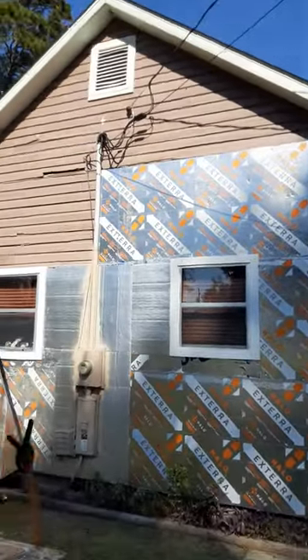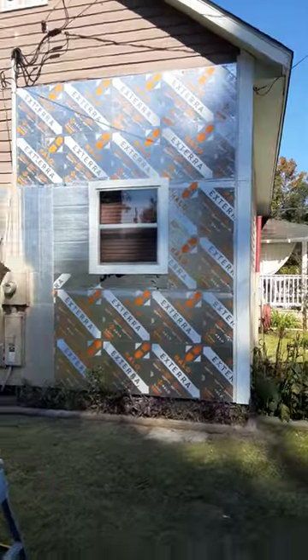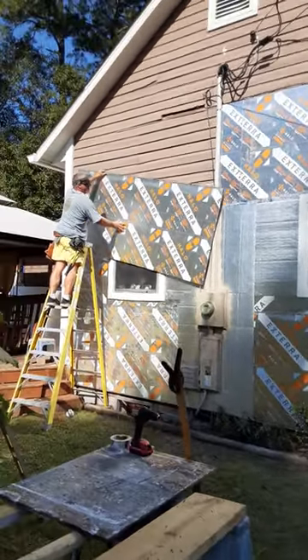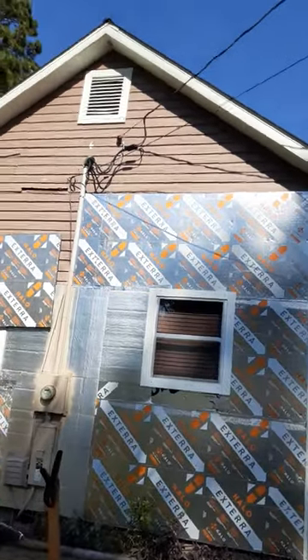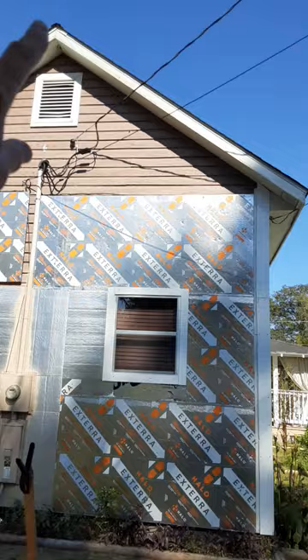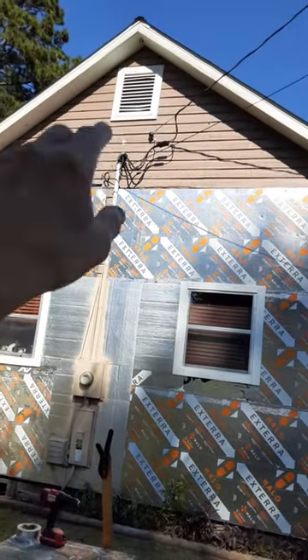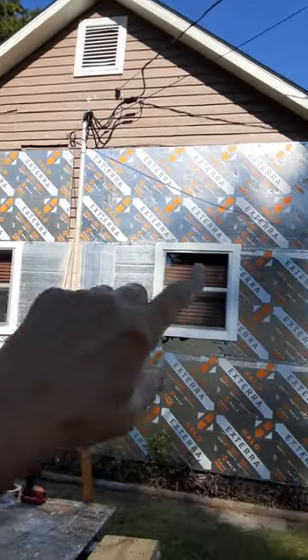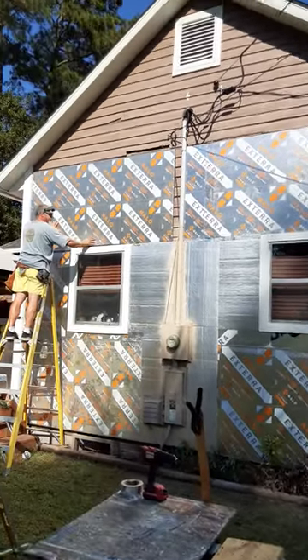Okay, this is where we are so far. Hubby is putting his last piece up that he can do on that ladder, and then we'll go get scaffolding and finish out up here. We're going to put a little tiny shutter right there — even though it's a vent for our attic — to make it look like the shutters around the windows and kind of tie it all in.